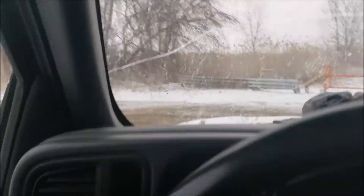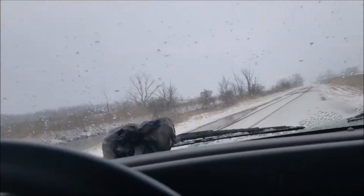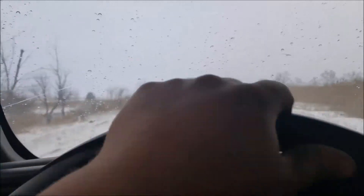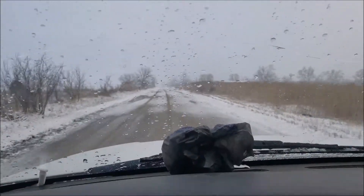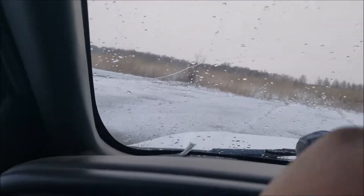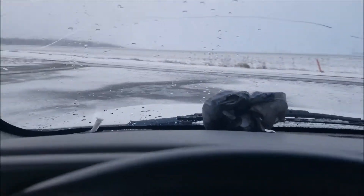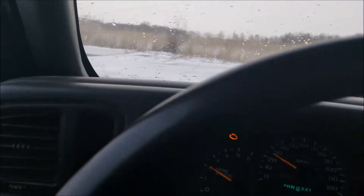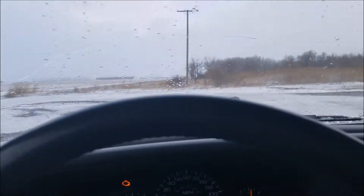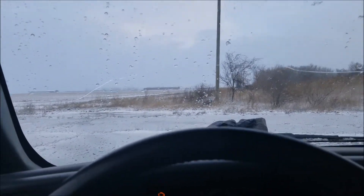No drifting, just understeer. Well, that was embarrassing. Let's try it on the pavement — I doubt this is going to work. This kind of sucks, we get a blizzard and this is all the snow we get. Can't even do a burnout.